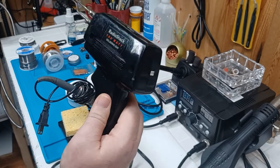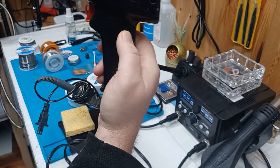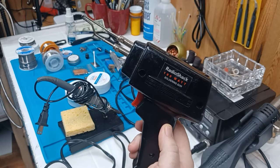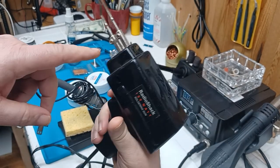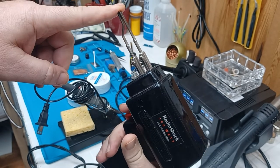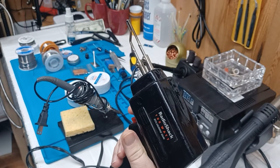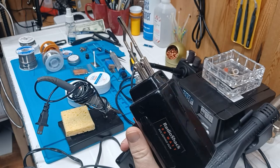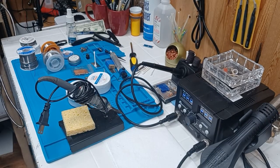The first one is a 100-watt Radio Shack iron. It has a light on it — you plug it in, you pull the trigger, and this does not get hot until you pull the trigger, and then it gets hot. I bought this many years ago and I don't use it. It just sort of sits here just in case.